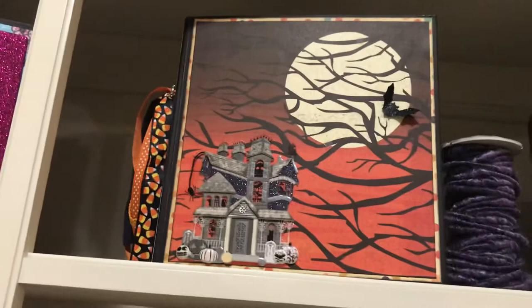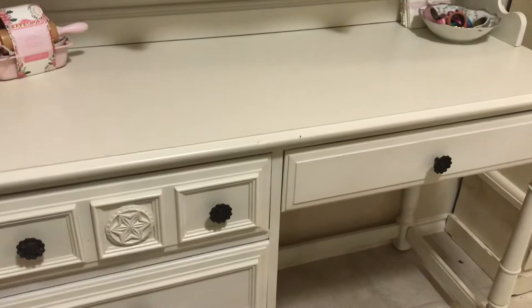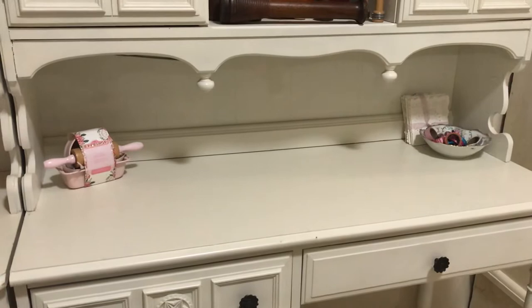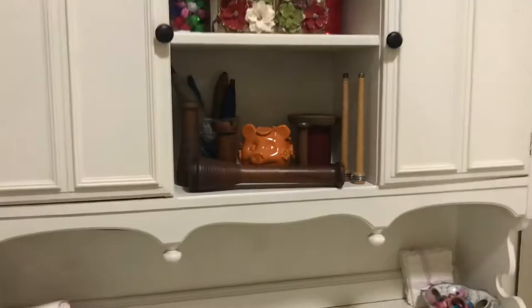Then you come across to this next shelf and it is all Christmas stuff — I mostly use this for December Daily. Those top drawers are actually empty because I fill them come December, right here. It's lighted underneath — you can see the cord there a little bit. I bring all my stuff here; I also empty that first and second cubby and fill it with more December goodies.